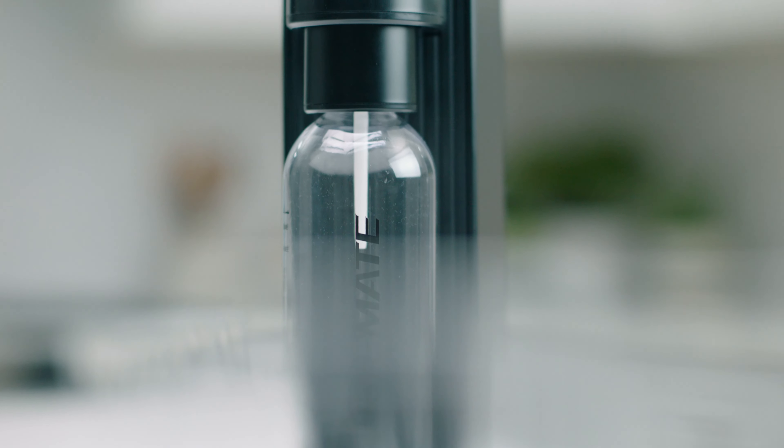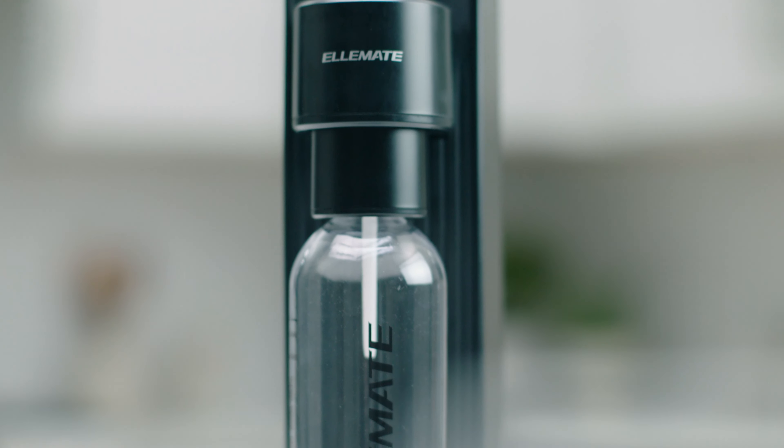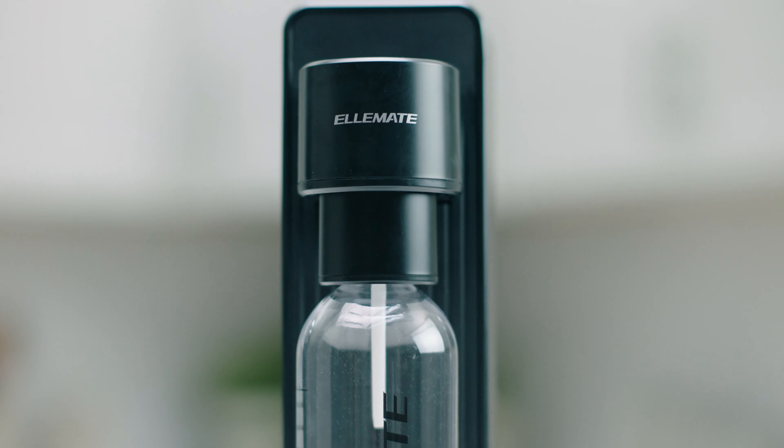Thank you for purchasing the EleMate Iconic. In this video, we will show you how to carbonate any beverage using OnePush technology.